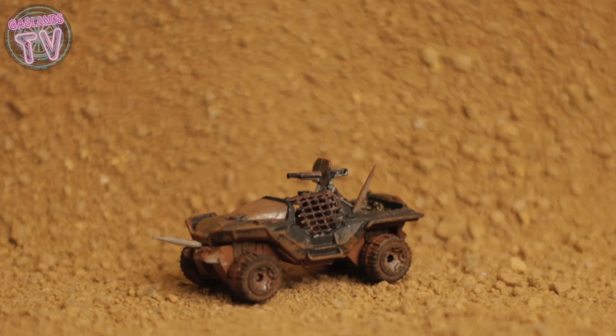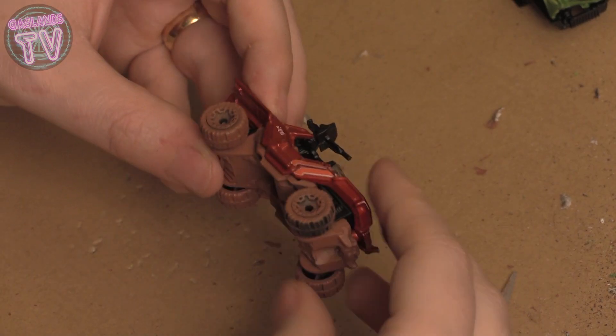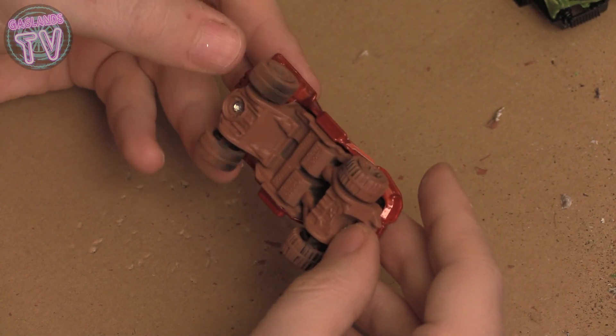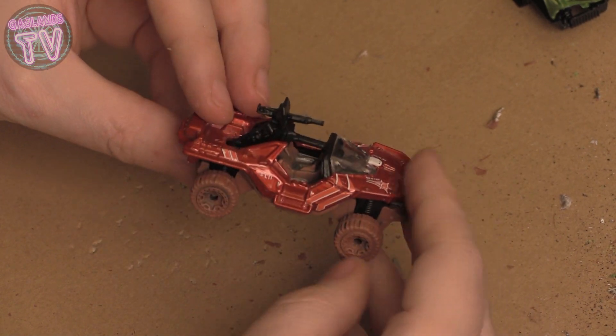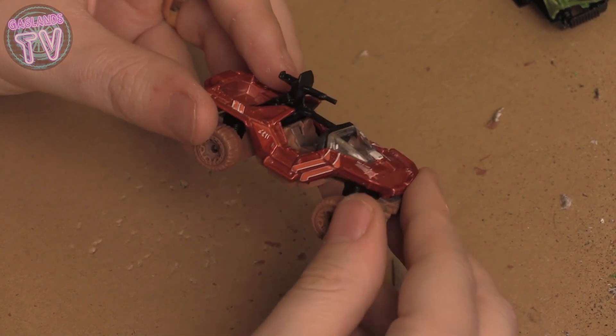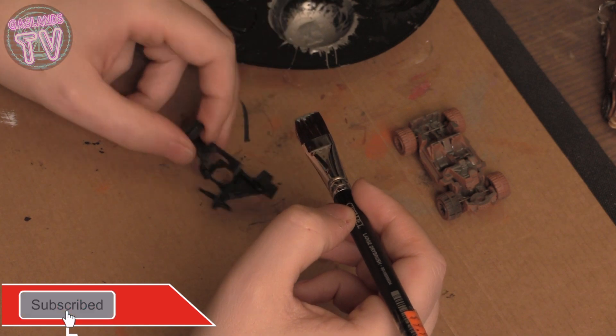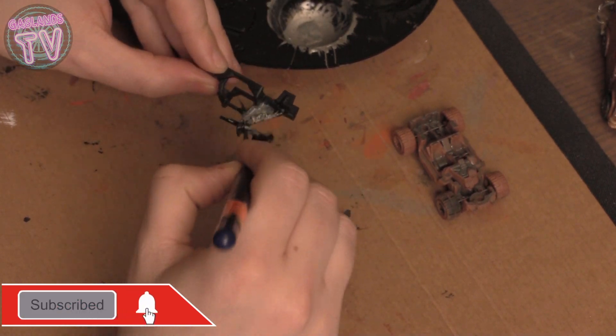Hey guys, so in today's episode I'll be doing the War Dog from Halo — it's a Hot Wheels model. When I first got it, it was red. I only primed the bottom part, which is the tires and the inside. So let's get to it.